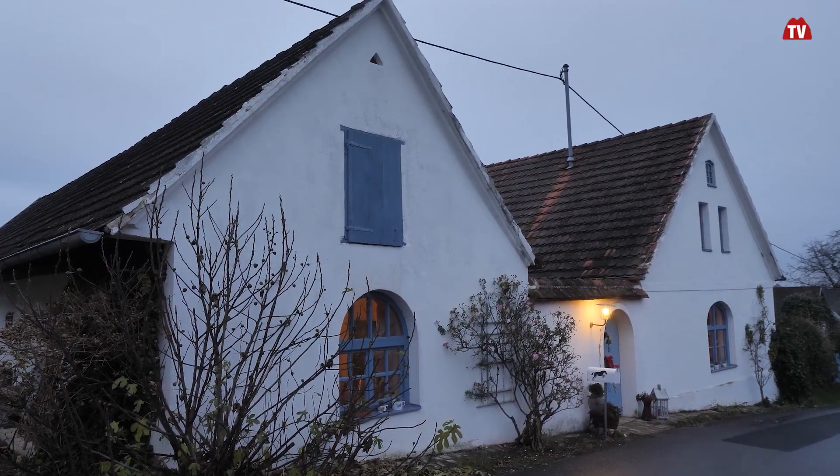Ich bin hier bei Ludwig Kass in St. Martin-in-der-Au, am Ortsrand irgendwo. Du hast da dein Wohnhaus. Du hast dich auf Schwerpunkt Metallbildhauerei spezialisiert - wann war das? Seit 1990.